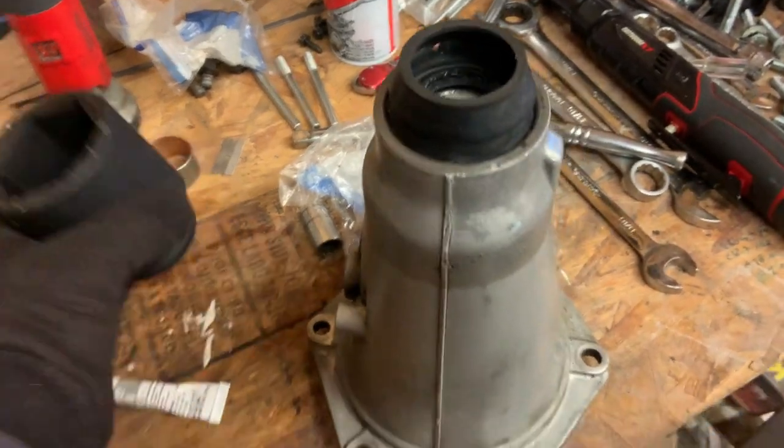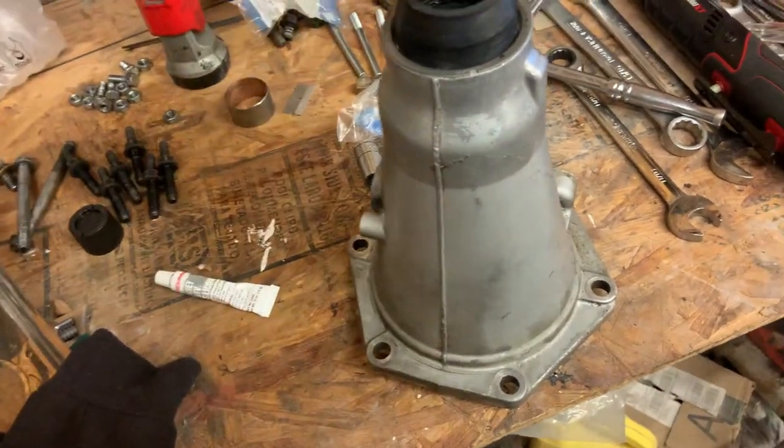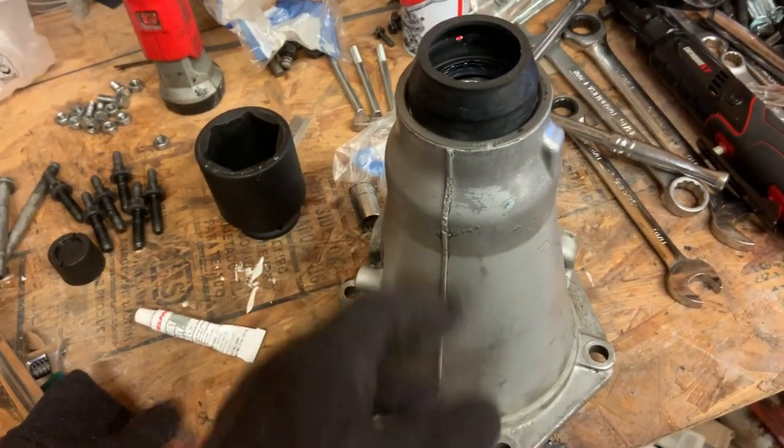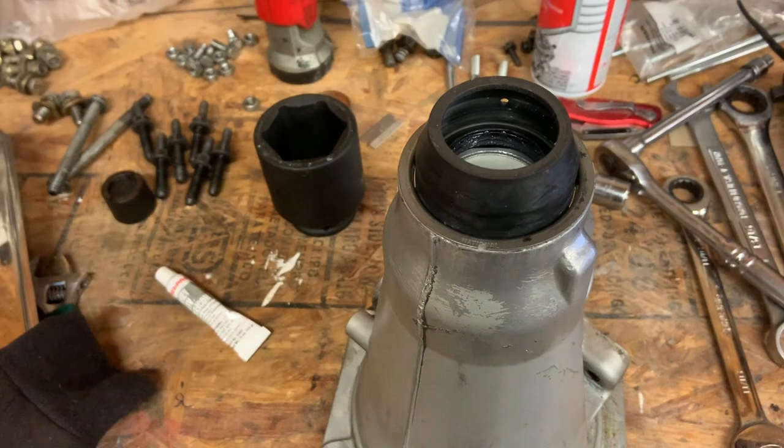Seal is in — used a two-inch socket to get it in, pretty easy. Put a little RTV around the outside of it so hopefully there's no chance of it leaking.